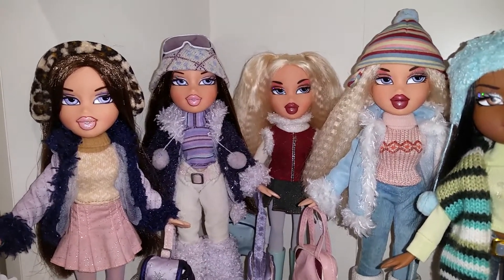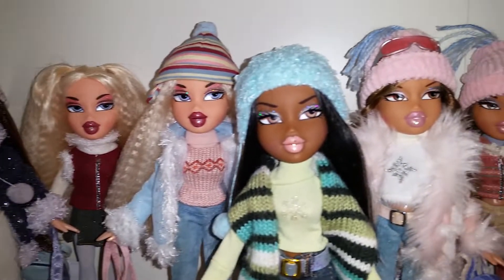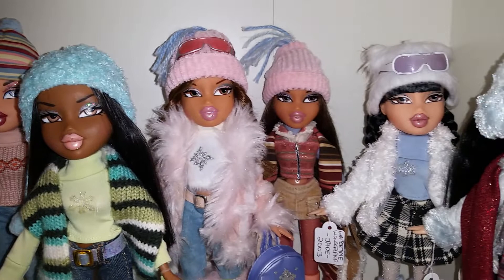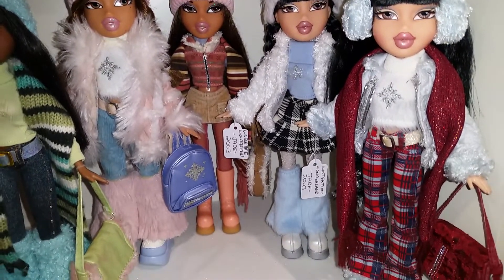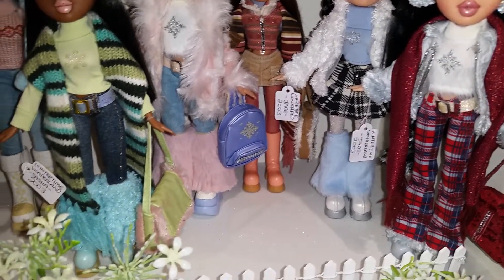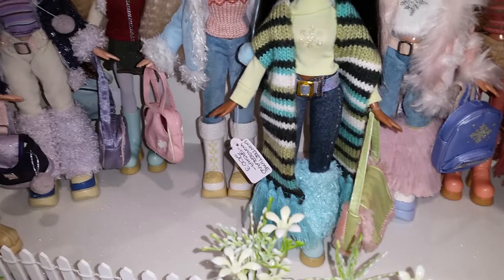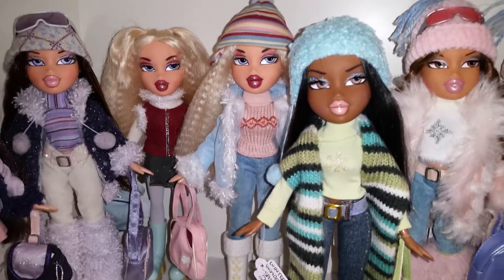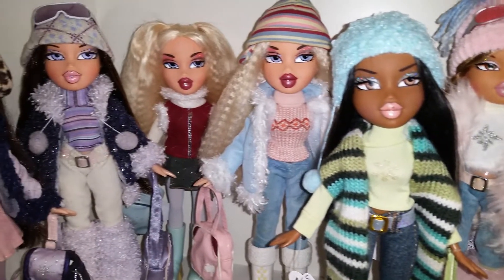Another favorite line of mine. I've got two of each of them but not Sasha. I think one of them doesn't have the correct blue corduroy pants on — they don't have the right ones.